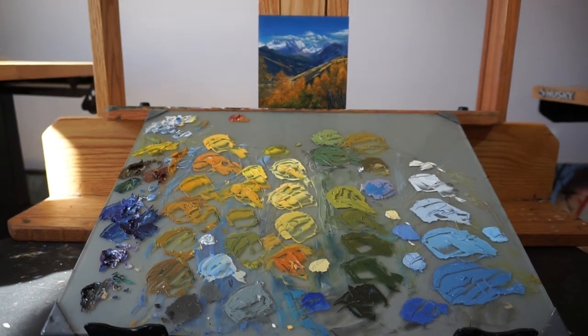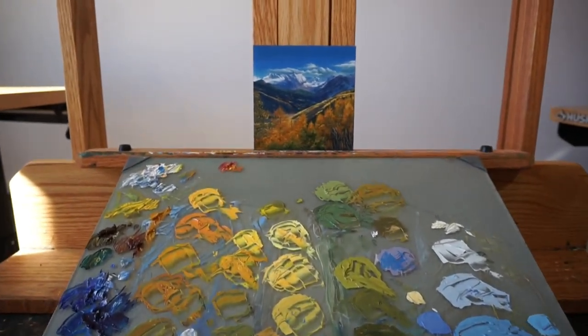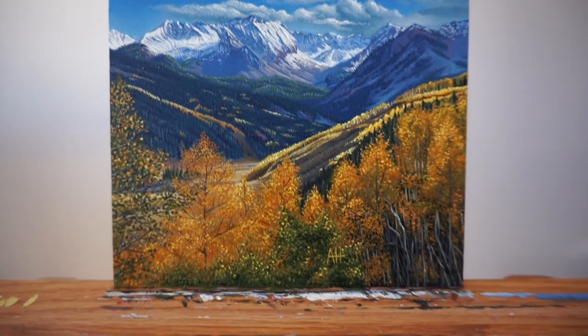Overall I'm really happy with how this piece turned out. I put a lot of time into it and I couldn't be happier with the result.